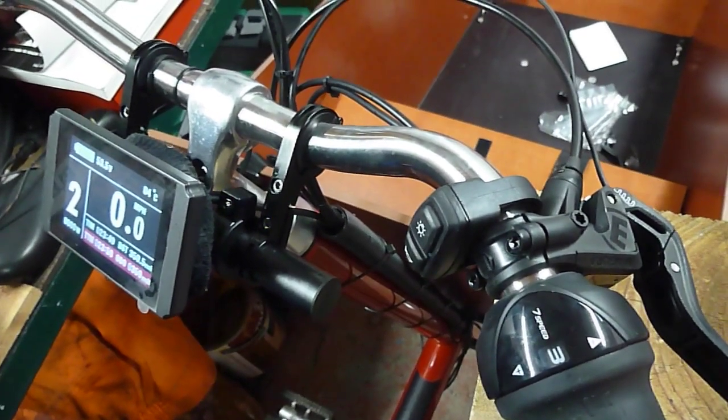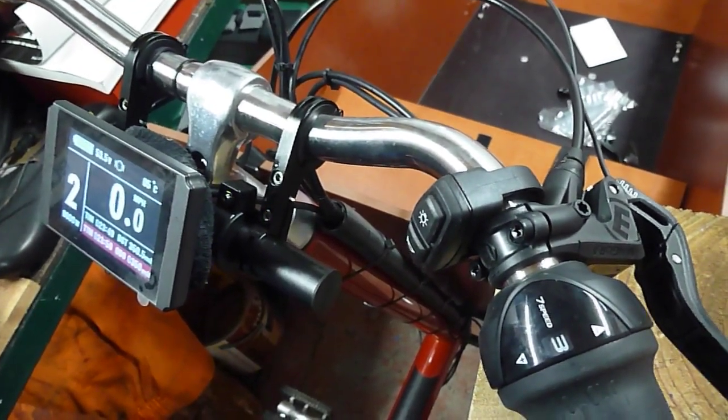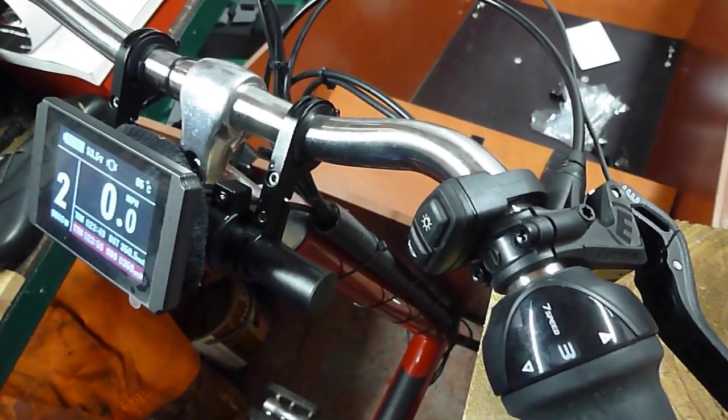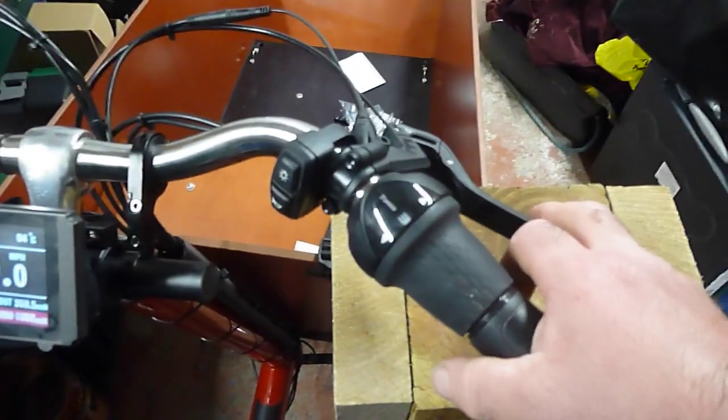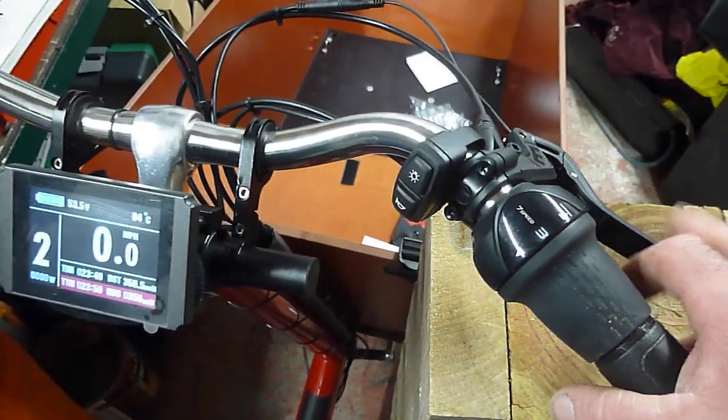You can see it coming on - just move it a fraction and it comes on. It's ideal, it works well. That's the other side too, so we've got both sides working with brake cutouts. Ideal - bye bye.